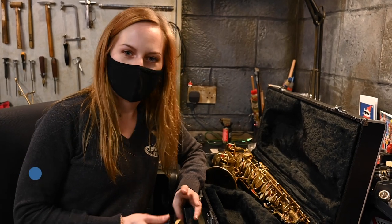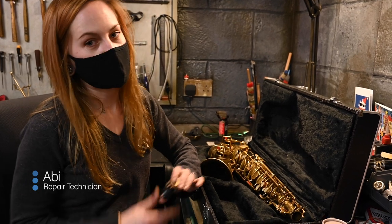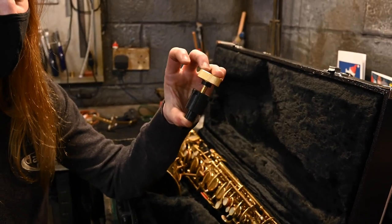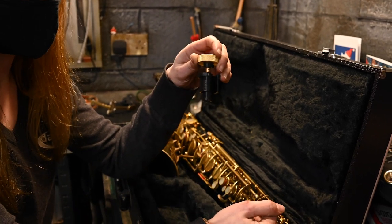Hi, I'm Abby from the Dorks Music Repair Department. I'm here to talk to you today about an exciting new product called the Key Leaves Gap Cap. It's a very simple looking design, but it does a very important job. The purpose of an end stop or an end plug — they can be called on saxophones — is to protect the octave mechanism.